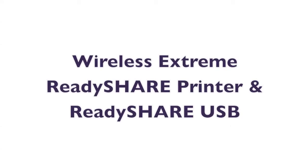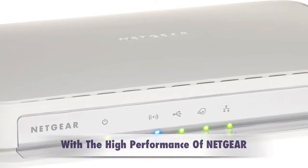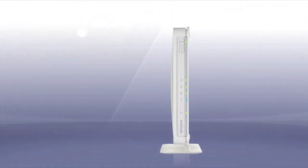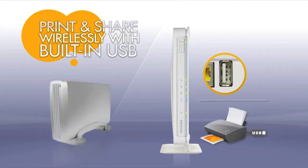In this video, we're going to learn about ReadyShare Printer and ReadyShare USB. The Netgear Wireless Extreme is perfect for your Mac environment, with the high performance of Netgear. Did you know that you can turn any USB printer or hard drive into a network device by simply adding it to the USB port in the back of the router?